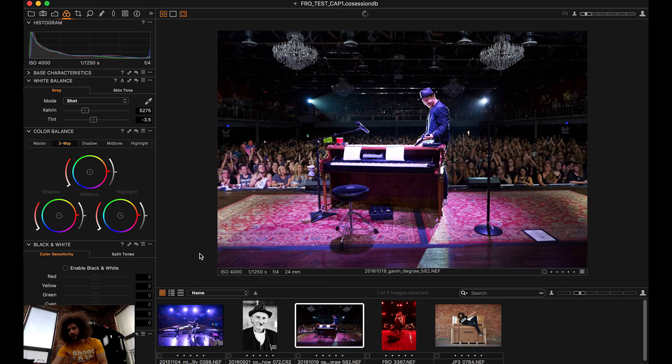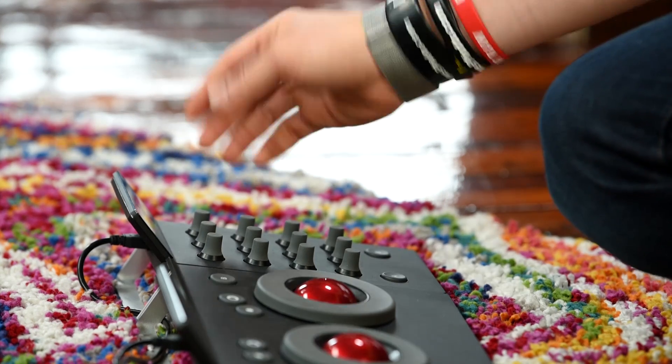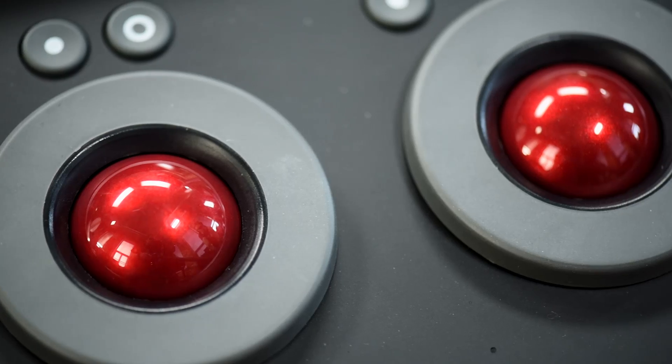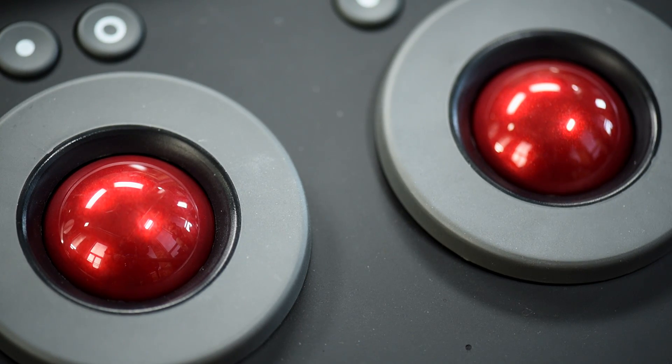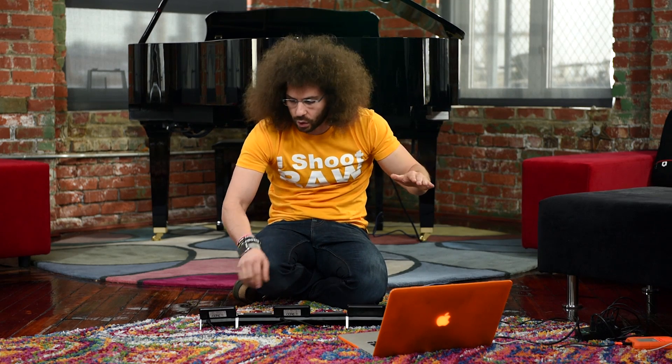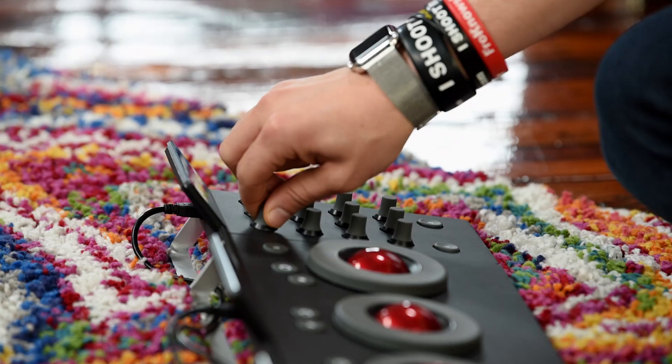We've got this shot of Gavin DeGraw. Look at this — you can change the white balance right here with this button. That's simple. But when you get into these dial things, you could be like a DJ — one of those special DJs — beep beep beep. You could feel it, bring it down, and then slowly bring it back up and drop the beat.